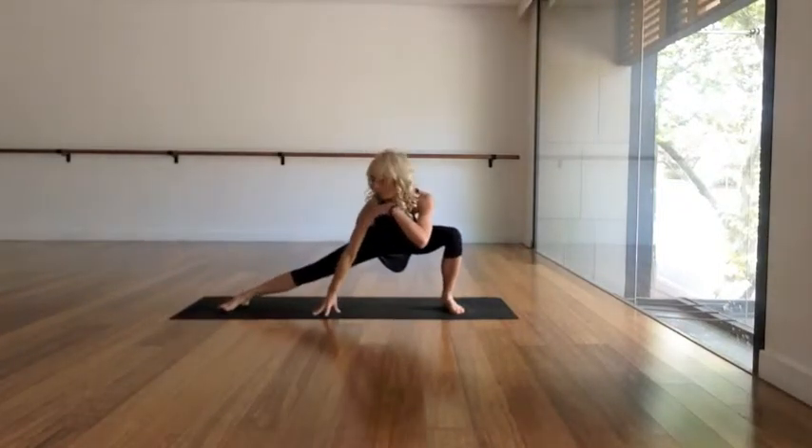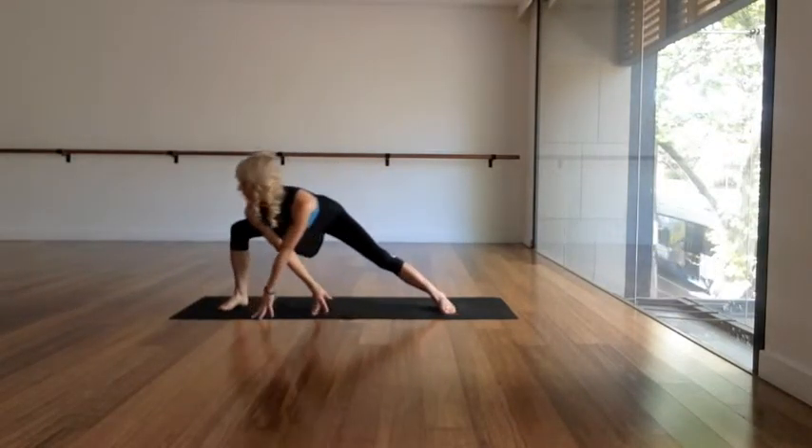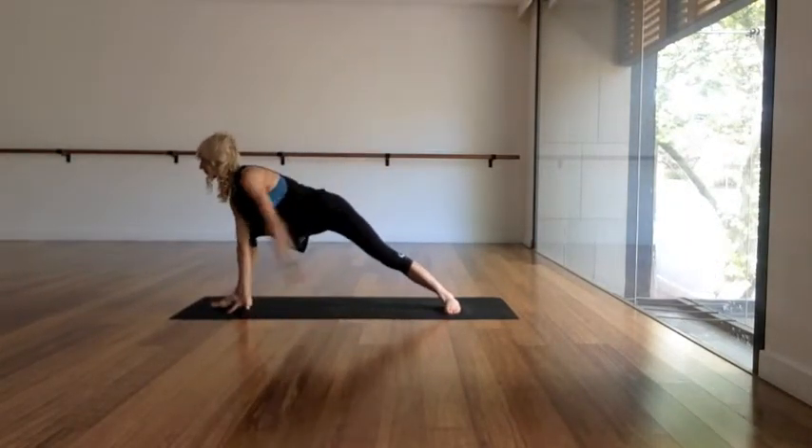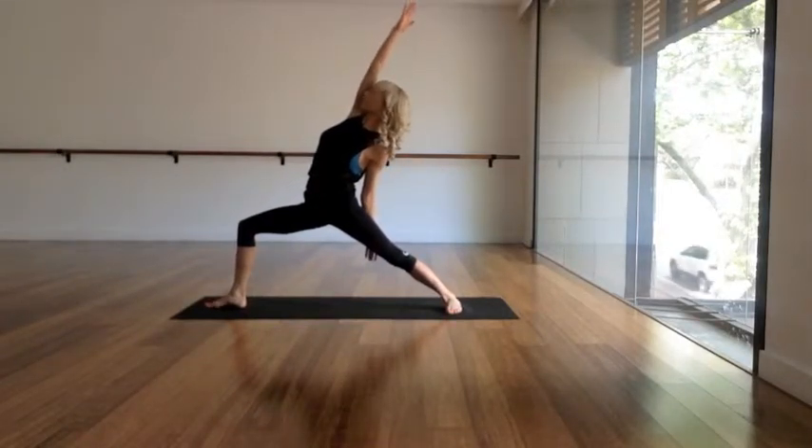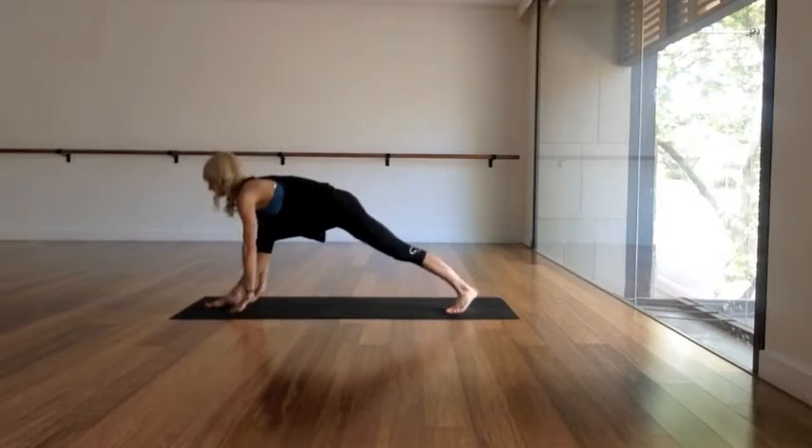Exhale, coming down to skandasana — you're gonna lunge into your left leg. Gaze lovingly at that right foot. Inhale back to the right foot and open all the way up into a reverse warrior. Relax the shoulders.